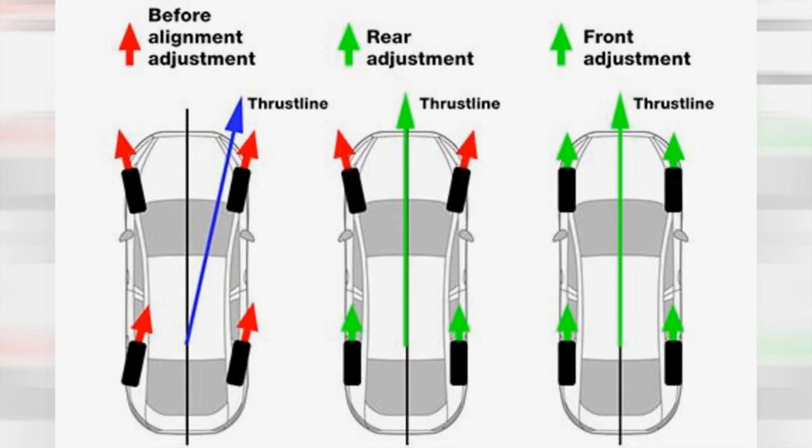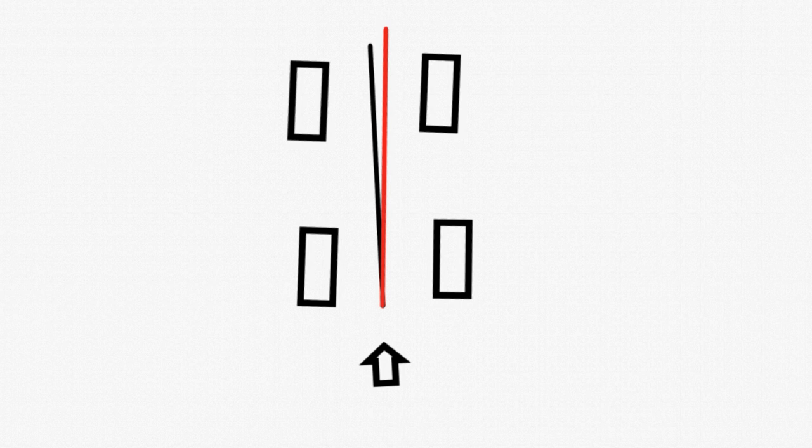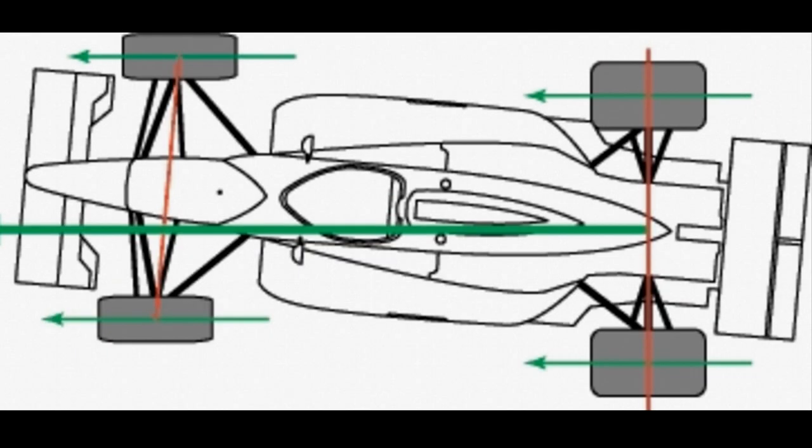So thrust angle — we've all seen the car that dog-walks down the highway. Imagine a center line drawn down the center of the front and rear axle. If the rear toe is set to the left or right of that center line, then the thrust angle is either negative or positive, respectively.